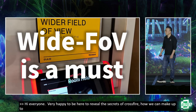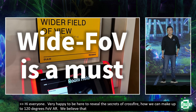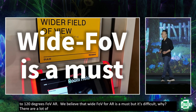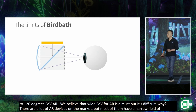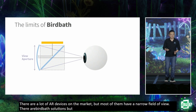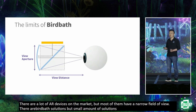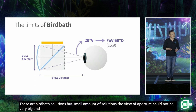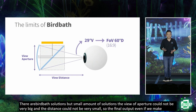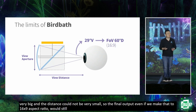We believe, since very early, that wide field of view for AR is a must, but it's difficult. There are a lot of AR devices in the market, but most of them have a very narrow field of view. Bird-bath solutions have a hard limit due to their geometry configuration — the view aperture cannot be very big and the view distance cannot be very small, so the vertical field of view is limited to under 30 degrees. Even at 16:9 aspect ratio, it's still under 60 degrees — okay for watching a movie, but not supportive for immersive gaming.